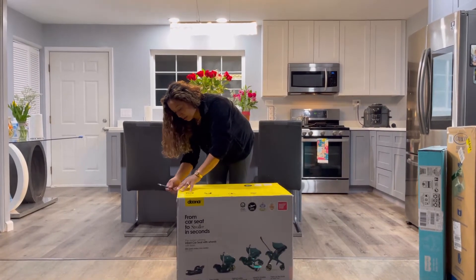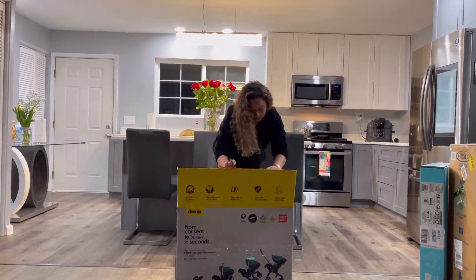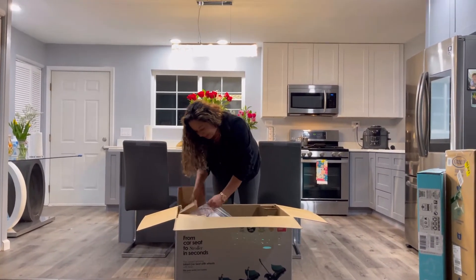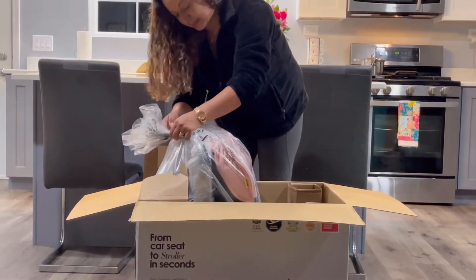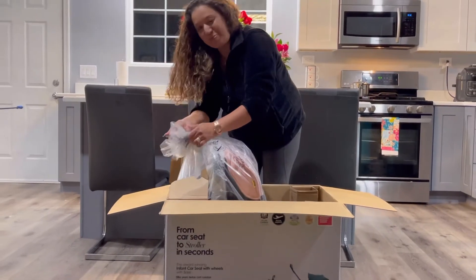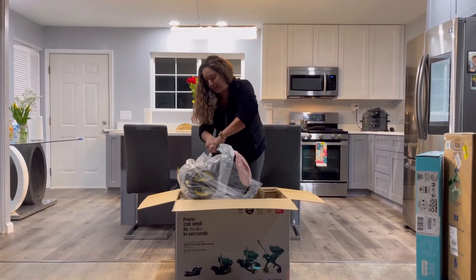I'm not sure if it's already assembled or if there's any assembly required, but we'll see. It's so pretty. It's not that heavy.